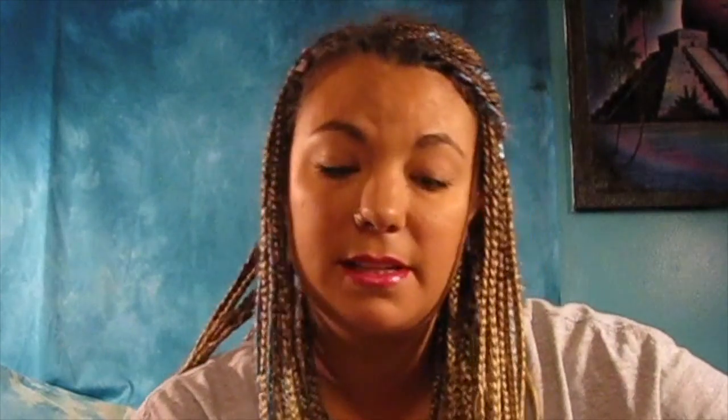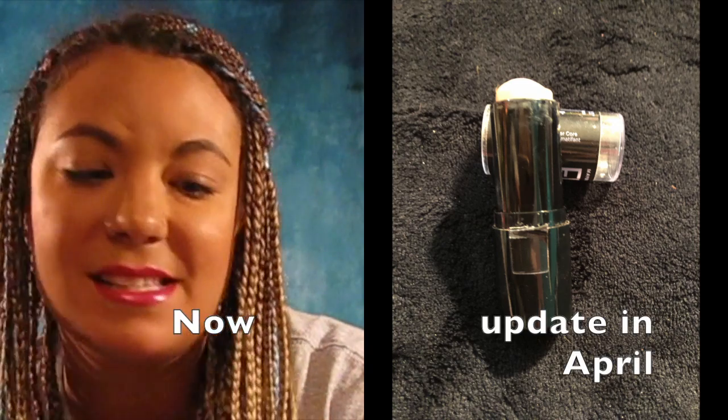Then I have the Maybelline Fit Me Poreless Matte in 235, and this is empty. I tried to scrape it out — it's not working, it's been staying upside down for a while, there is nothing coming out of this. I'm kind of happy it's gone because it is too light for my skin — you can definitely see the color difference right now being tanned. Speaking of something that is not the right color, this is the same color but in the stick formula. In that video I finished this up — so good, it's gone, bye-bye.